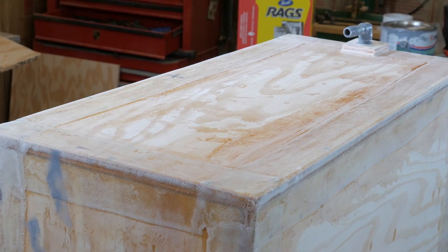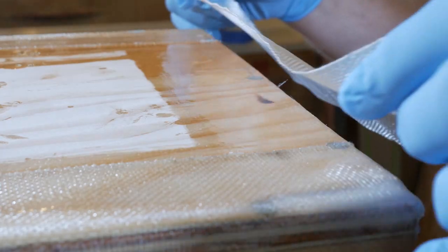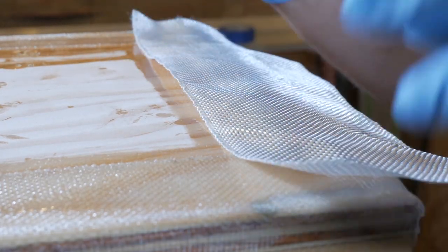Now it's time to apply tape to the outside corners. Before we apply tape, we'll want to sand a slightly rounded edge on all the corners. That will allow the tape to roll around the corners easily.